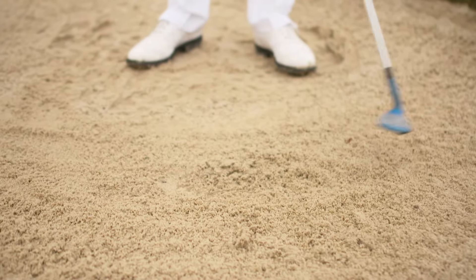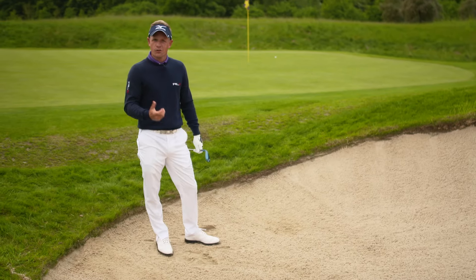Take nice shallow divots. The ball comes out nice and high and you can hit it hard and create spin.